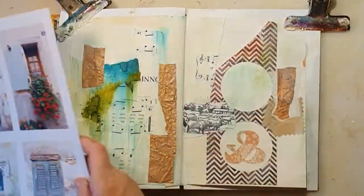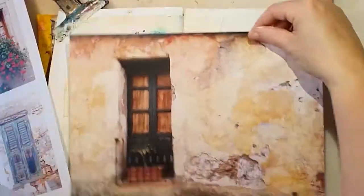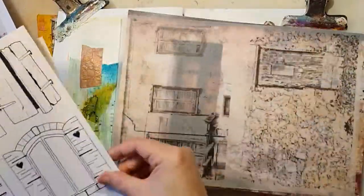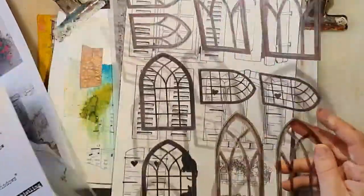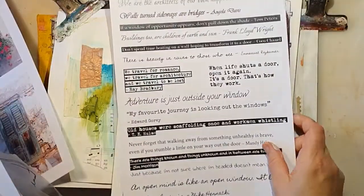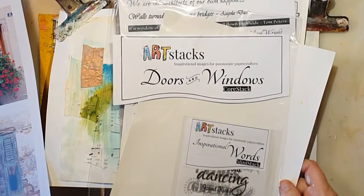Here are some of the door and windows kit, and I really love them. They are so pretty. Some of them are rice papers — kind of transparent rice papers. This one with the windows I really like. It's like a plastic sheet. So here is the doors and windows kit.